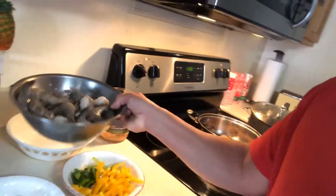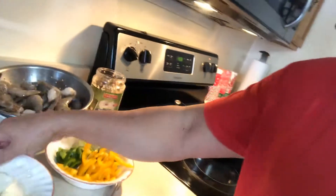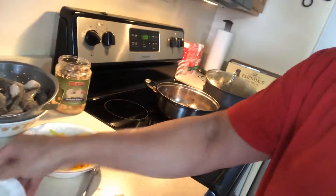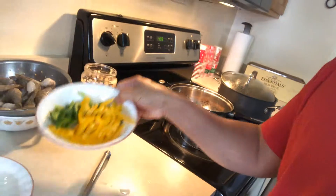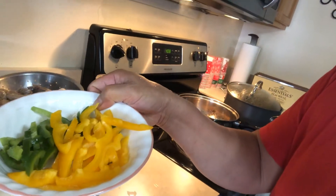What's up guys, welcome back to my YouTube channel! Today I'm gonna show you how to cook a garlic butter shrimp. I have tiger shrimp, onion, garlic, red pepper, and yellow pepper.